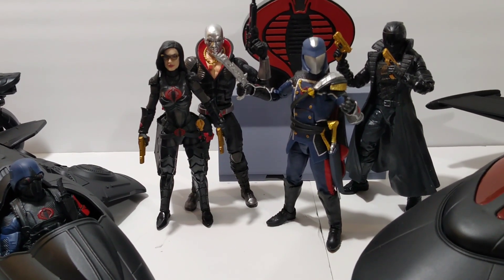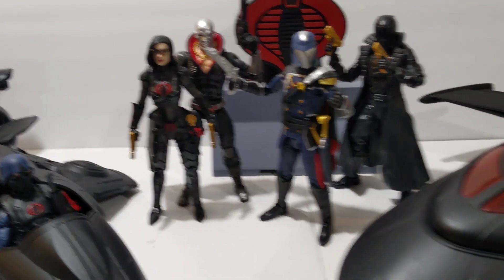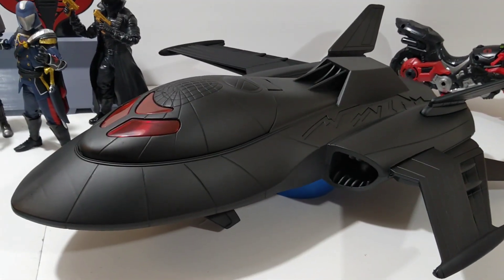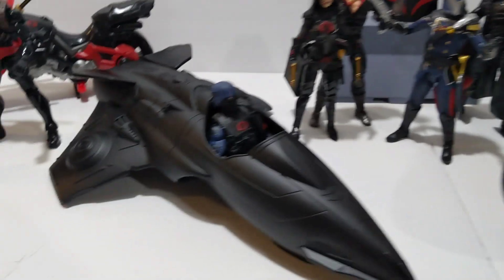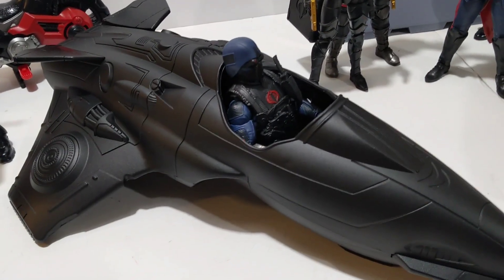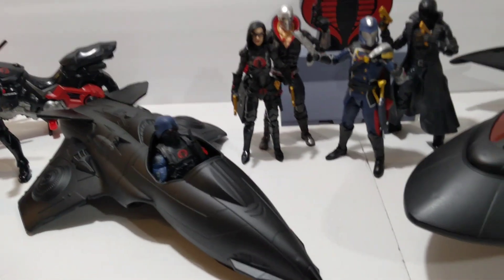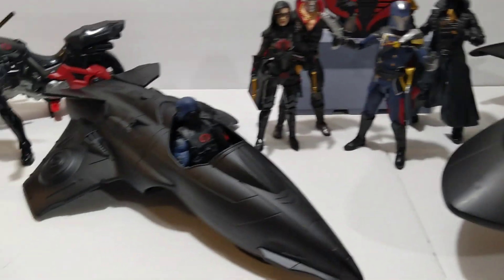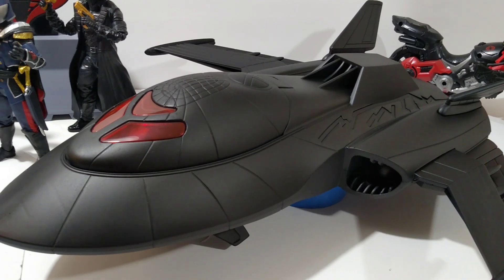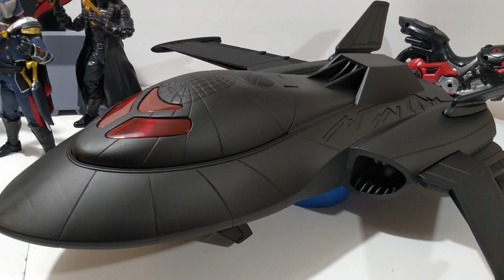We got some jets. I'm doing this free-handed because this joint is huge. Then we got another little joint right here. These joints are looking awesome — these are six-inch scale, at least this one wasn't.